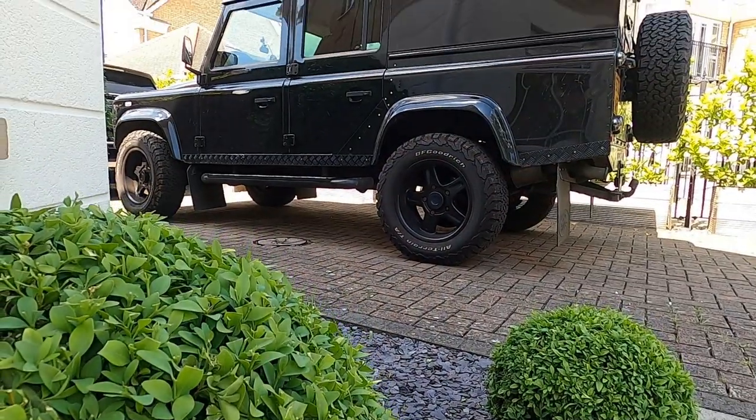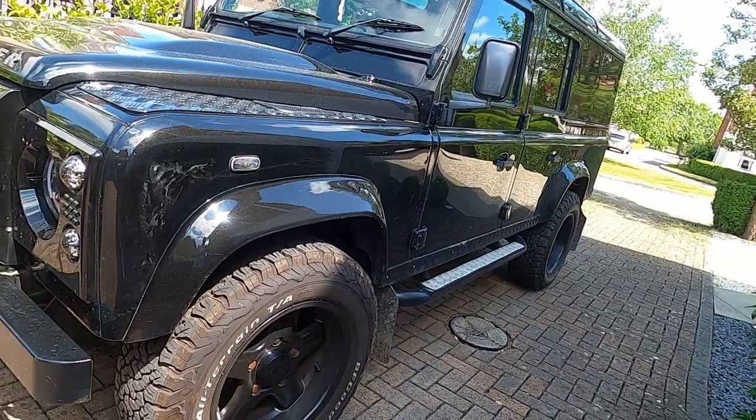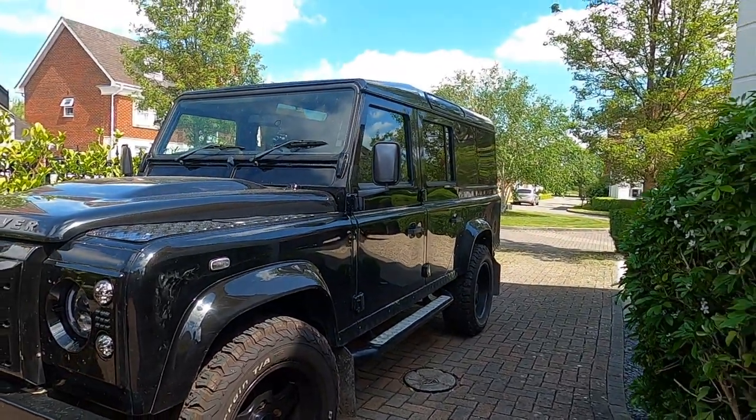Welcome back. It's scorching today so I'm going to make this one short. We all know Defenders are noisy as hell — that's just a given — but there's nothing stopping you from quieting them down a little bit by using sound deadening, and it's relatively affordable to do that as well.